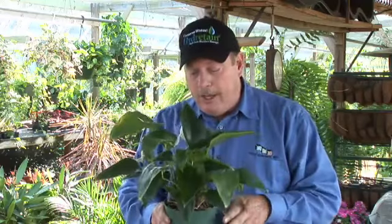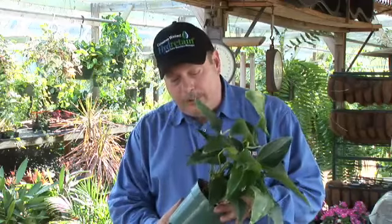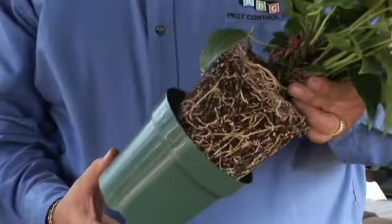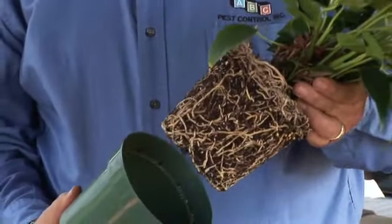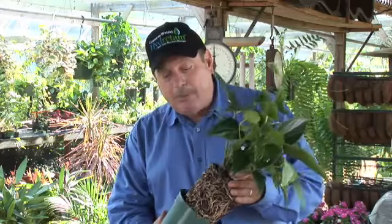One more thing to keep in mind: as the plant roots, they do put out a lot of roots. I'm going to show you real quick here — as I pull this pot away from the plant, you can see how fast the roots grow. You're going to want to make sure you watch the plant's roots, and when you see growth like this, you know you'll need to put it into a larger container to keep the plant looking good.